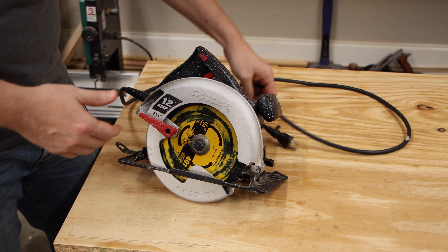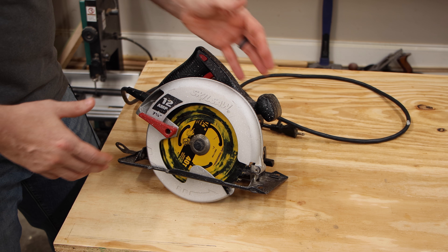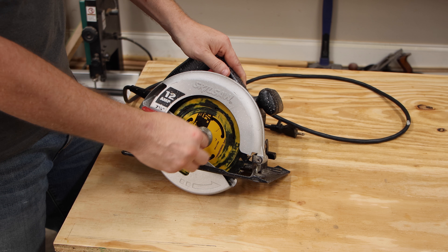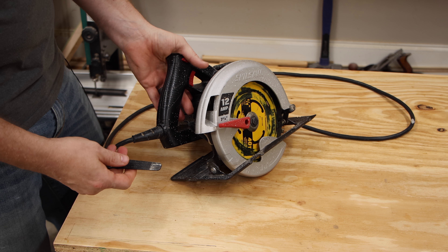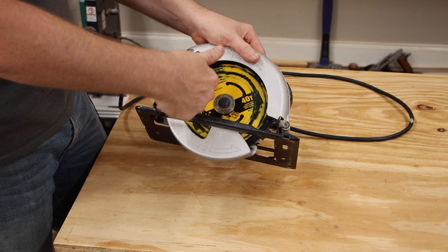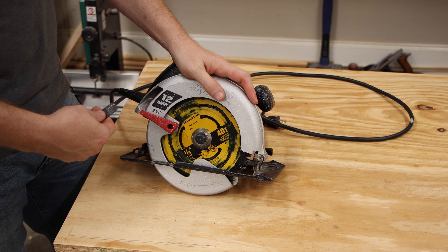To replace the blade, make sure it's either unplugged or the battery removed if it's cordless. A lot of saws have a button that locks the arbor in place. This saw doesn't have that — it has a handy wrench mounted on the back. Because circular saws spin counterclockwise and the nut tightens clockwise, it really doesn't need a lot of torque to get it tight.